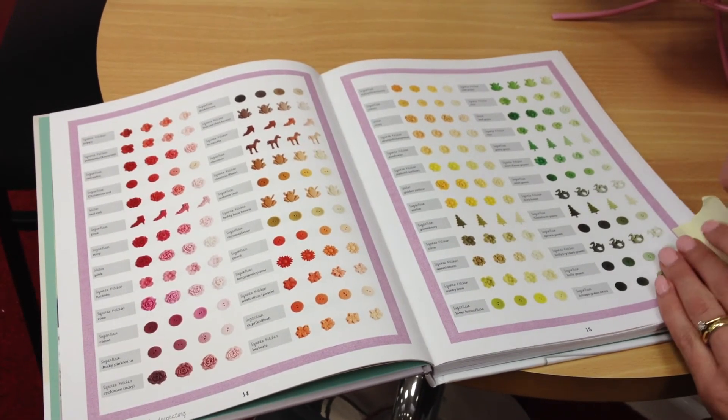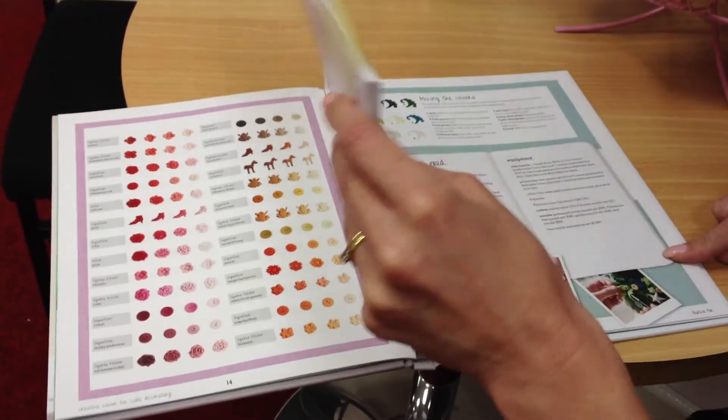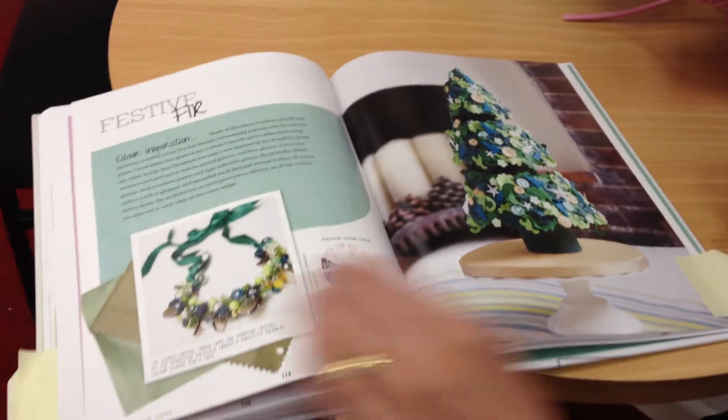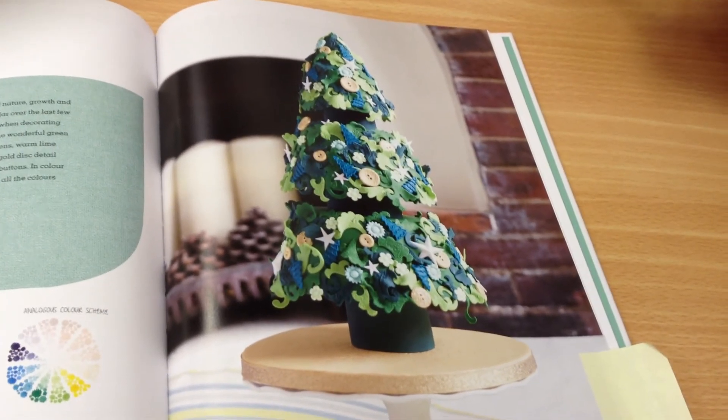Finally I'm just going to show you one more cake, and this is the cake that I'm going to be making from the book — this is going to be my Christmas cake this year. And isn't that just spectacular? A 3D Christmas tree in festive greens. I love it.